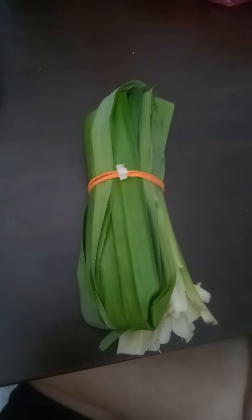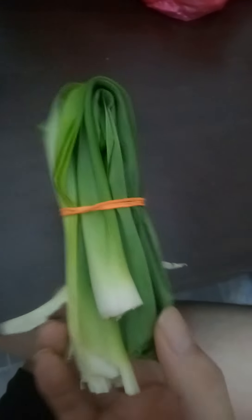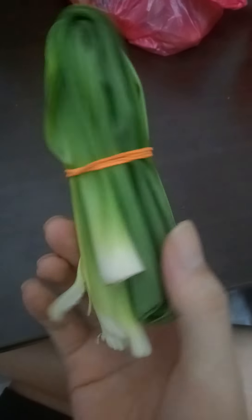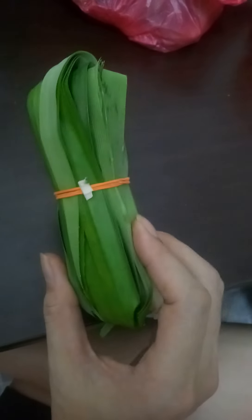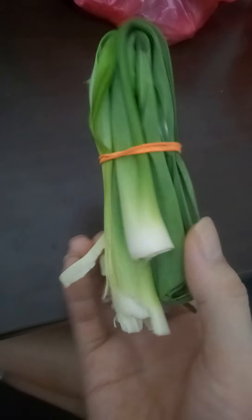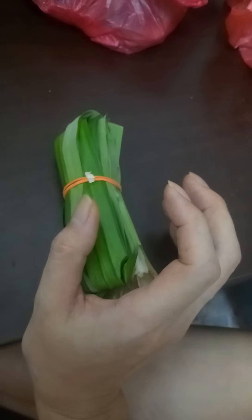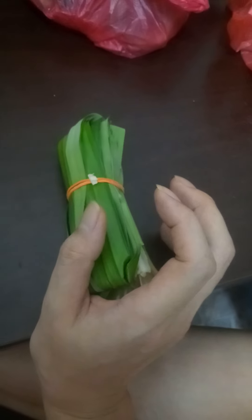Hello everyone! What I want to show and share with you all is what we call this kind of leaf. It's pandan leaf, and it looks like this. Normally the shape is this one. The size is the strip — I call it a strip size.